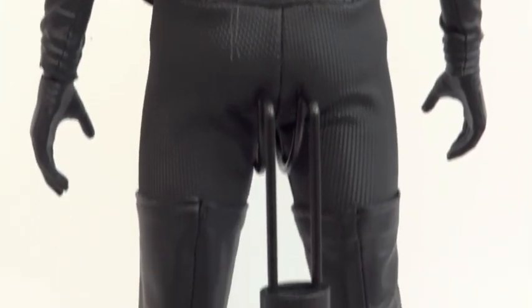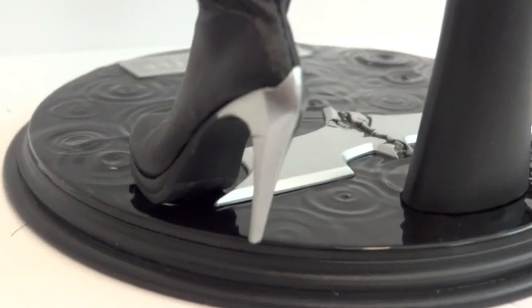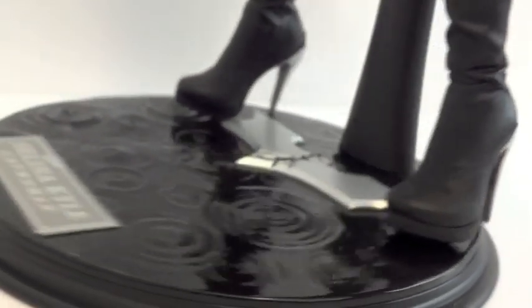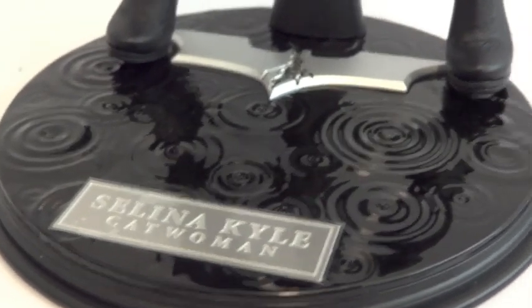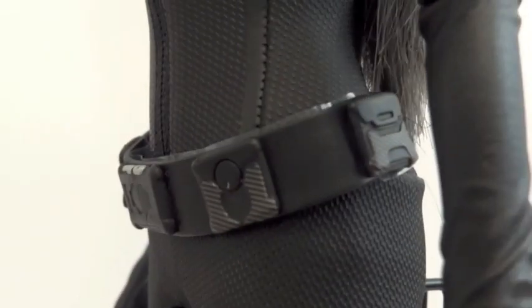Wow, the highlight on her is really good actually. I believe this might be the same body they use for Black Widow. Shoes and a very nice base — it's got water drops all over it, pretty cool. And there's her belt, kind of nice.